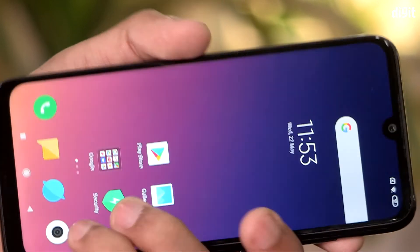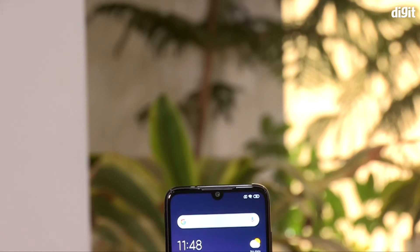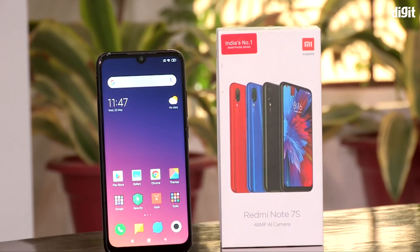This is the first look of the Redmi Note 7 and Note 7S. If you want to see more, please comment on this video. If you want to support us, subscribe to our YouTube channel. Thank you.